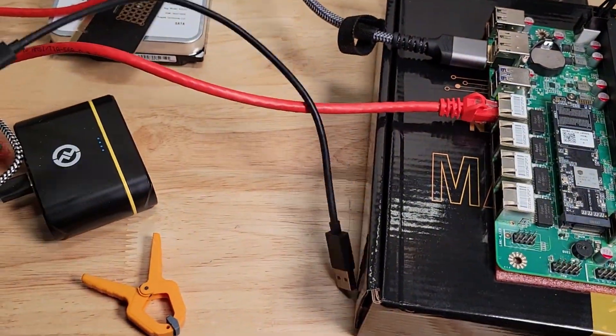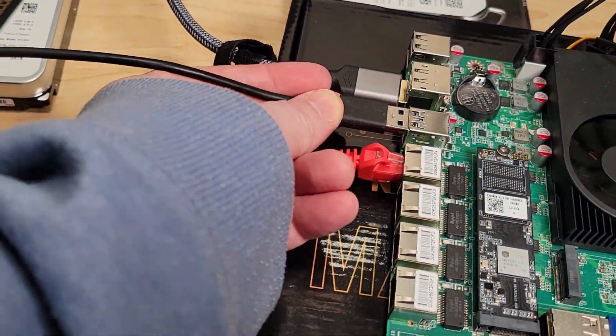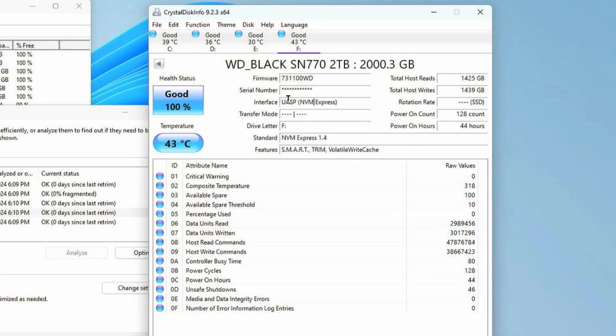If you are using an SSD through USB, ensure that it supports the UASP protocol, which you can confirm through CrystalDiskInfo. This will allow ATA commands to be sent to the SSD, like Trim, which are important to the health of your SSD. Without it, it will treat the SSD like a hard drive, which can greatly reduce the life of your SSD.